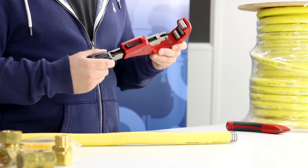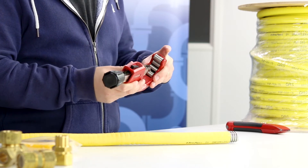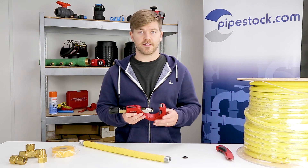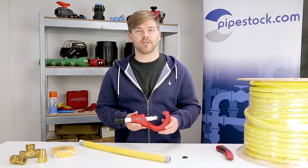Firstly, ensure you use a proper CSST cutter like the one I've got here. You can see that it's got smooth rollers, which means it won't get stuck in any corrugations in the CSST. It also comes with a large cutting wheel, and the one I've got today is made by NERAD tools.